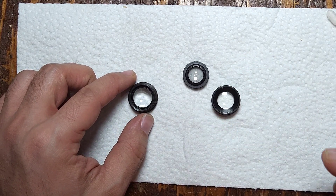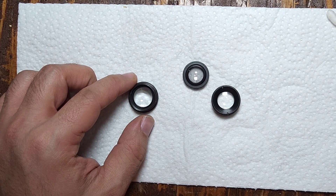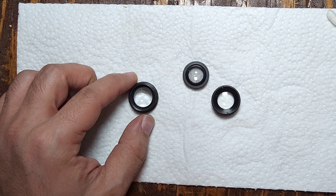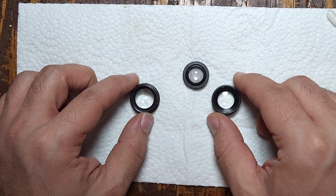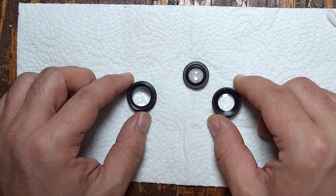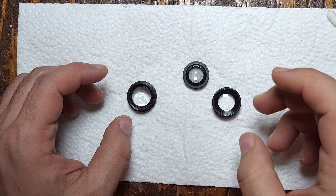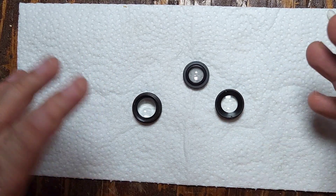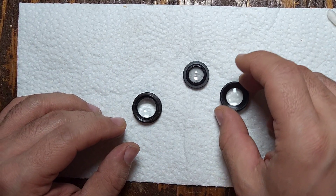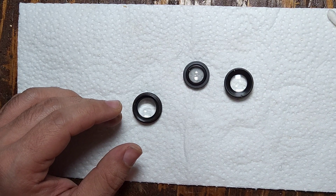For really extra stubborn dirt, soapy water is usually a good way of trying to get a lot of that dirt off. Usually you don't find lenses with extreme dirt to the point where you have to be aggressive with it. In general, you're going to find lenses in this kind of condition with just a little bit of dirt specks — nothing that a little bit of air won't solve.